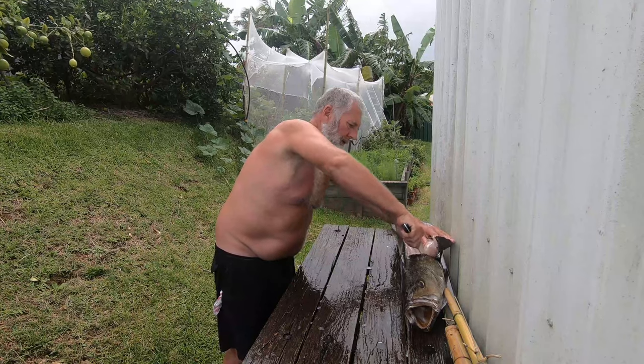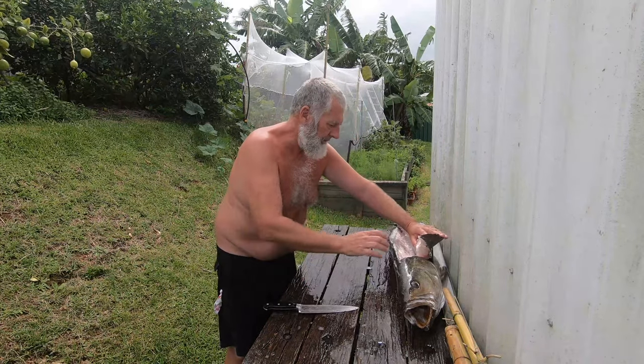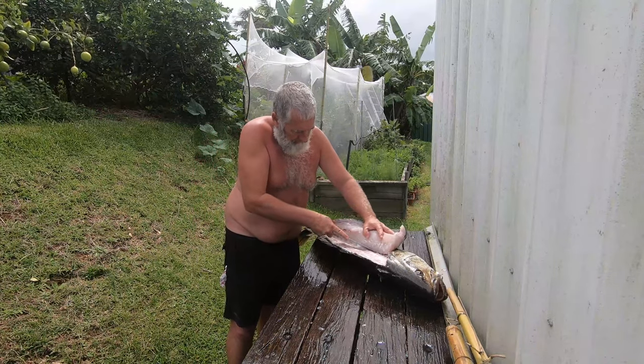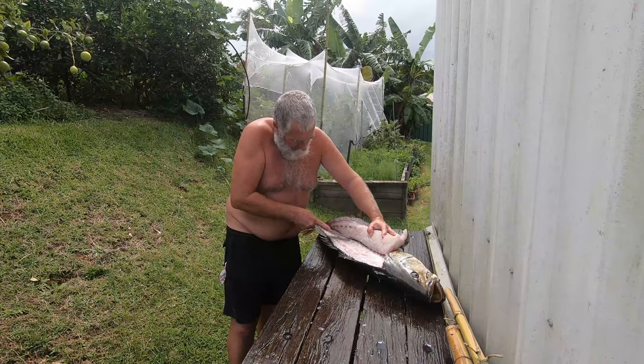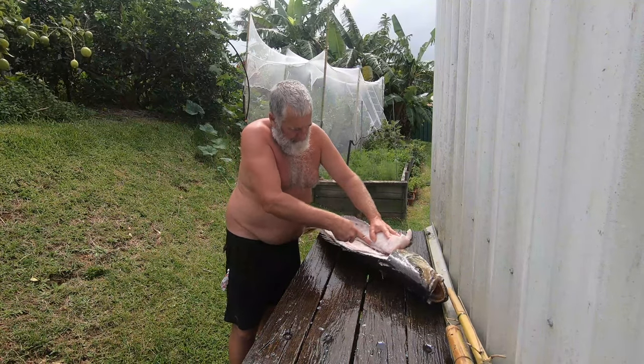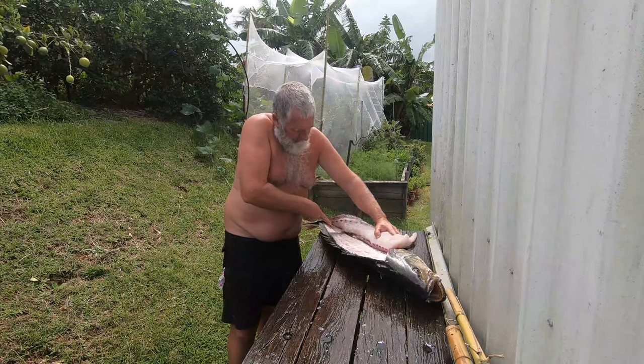Now we're going to work the knife over the rib bones — take them nice and easy. There's a row of pin bones we've got to cut through as well.